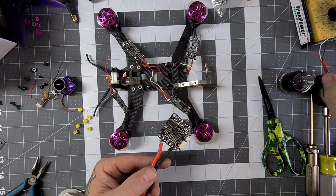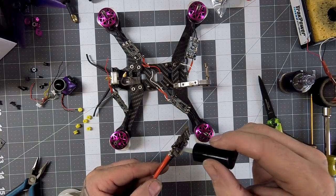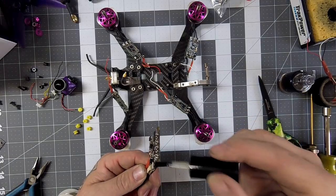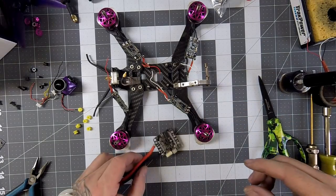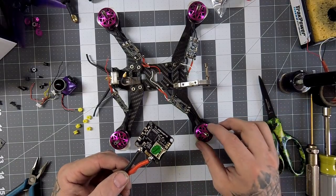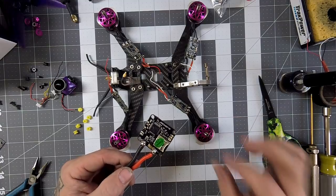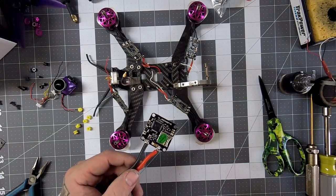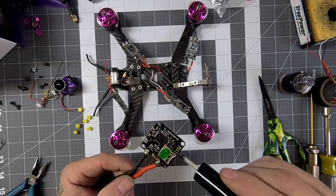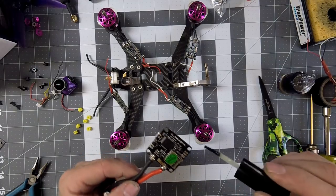Now the cool thing about conformal coating — and I've seen this question come up quite a bit — once it's coated and sealed, how do you do repairs? It's easy: your soldering iron will melt right through it. You don't need to clean it or anything. You can solder up your repair and then just dab right back over it and it's all sealed up again.